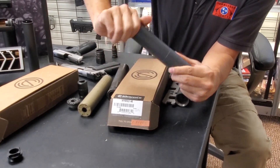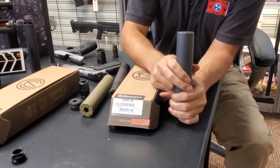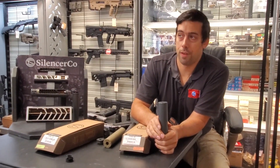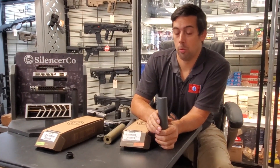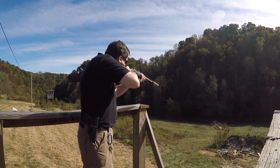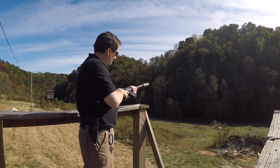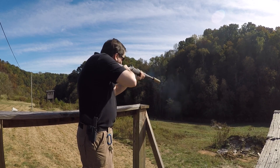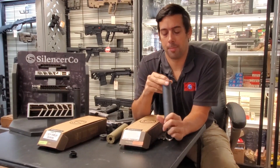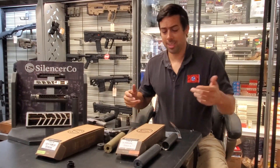People ask whether buying a different end cap is worth it. There is a difference, but it's not tremendous — probably two to three decibels. What I usually recommend is to take your silencer to our shooting range outside, shoot a couple rounds through it, then try one of our end caps and see if you like it before buying. A lot of people are just happy with the .46 cal end cap because it's already pretty quiet.